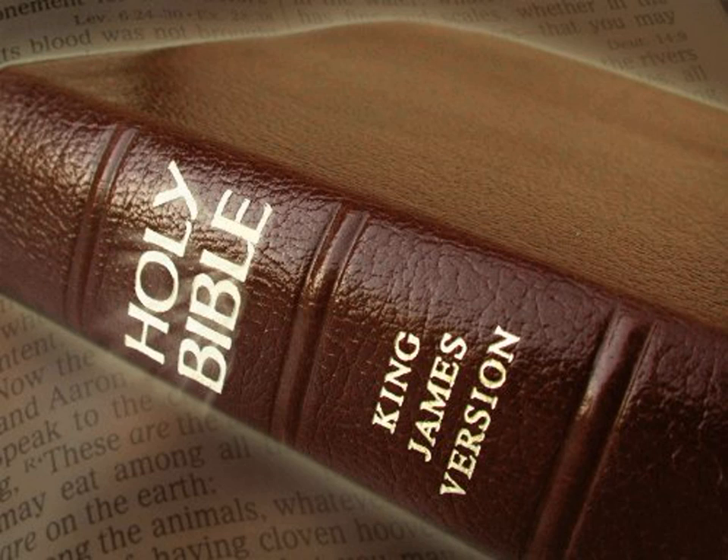And they set in it four rows of stones. The first row was a sardius, a topaz, and a carbuncle. And the second row, an emerald, a sapphire, and a diamond. And the third row, a ligure, an agate, and an amethyst. And the fourth row, a beryl, an onyx, and a jasper. They were enclosed in ouches of gold in their enclosings.